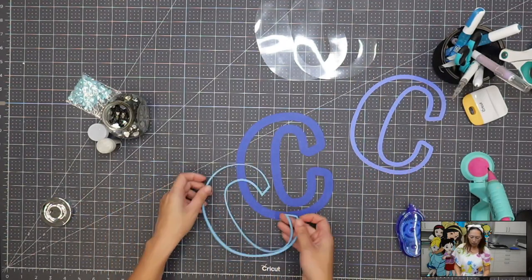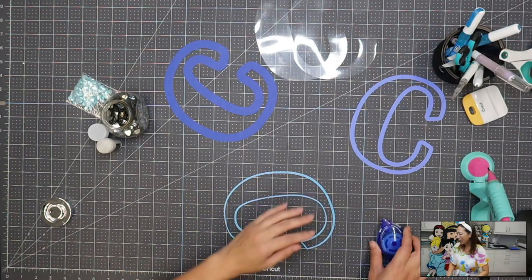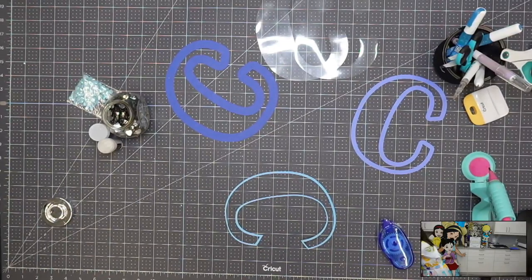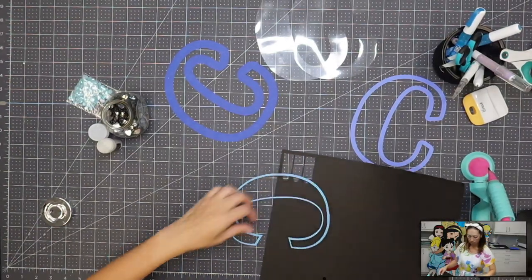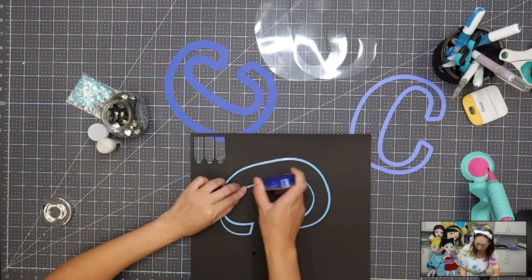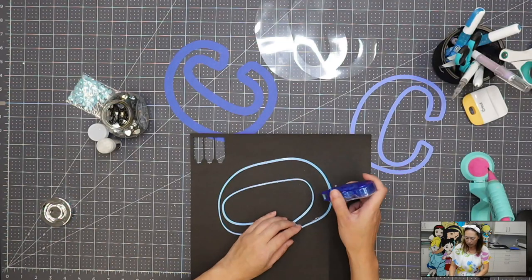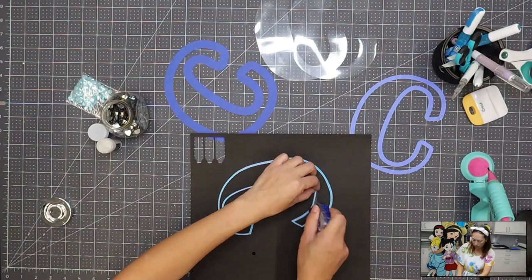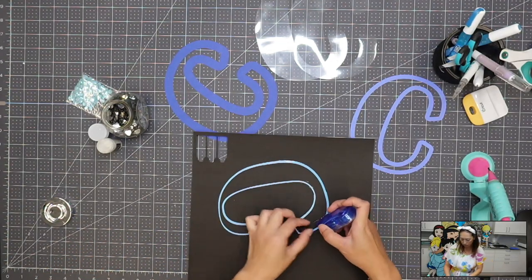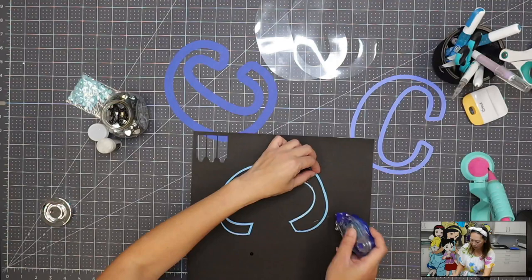So this is what we're going to do first. We're going to flip this C around and run our tape all along this foam — it's really thin. I'd recommend putting a sheet of paper underneath. You're going to take your glue tape and make sure you get all of it, because this is what's going to keep our sequins and our little fun stuff in. We definitely need to make sure it's all taped in there and it's sticky, but once we get this down, it'll be easy.